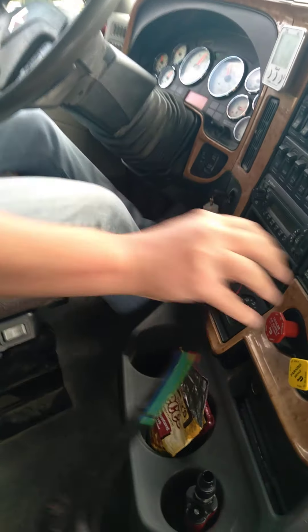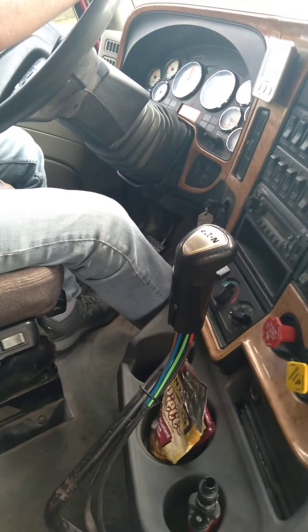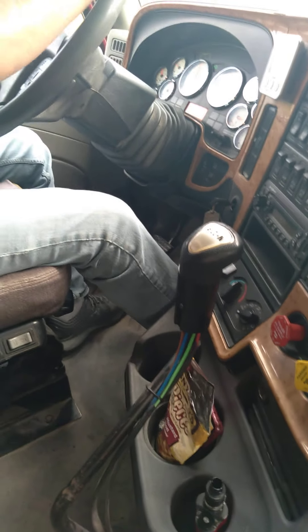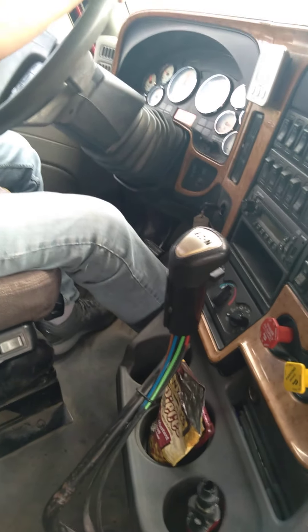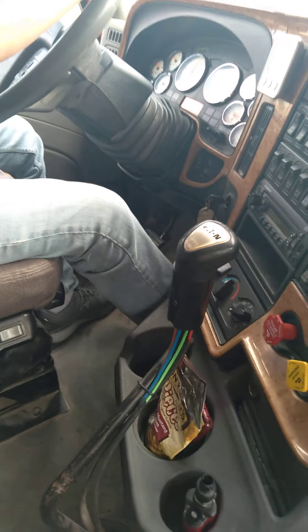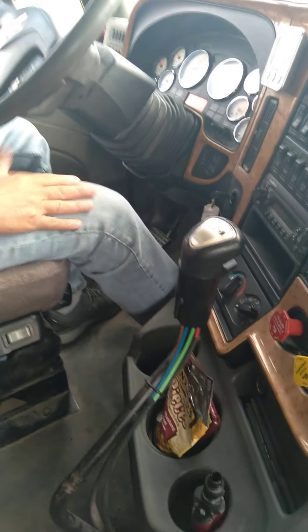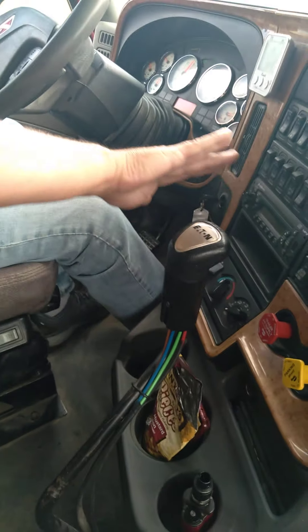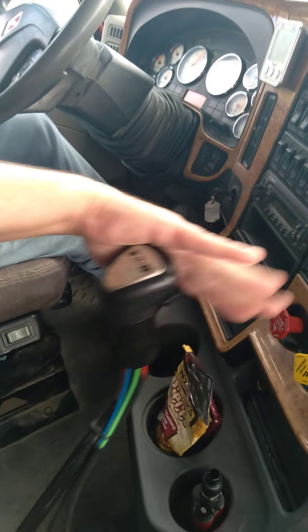Go to seven - clutch, clutch. And here we go, eighth gear - it's going to be over there, so cuff your hand to the side of it - clutch, clutch.